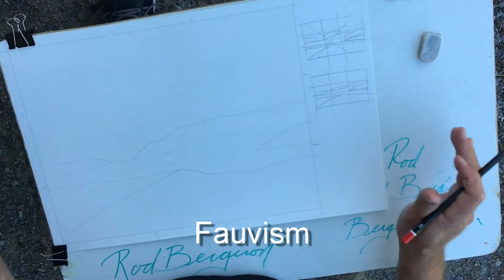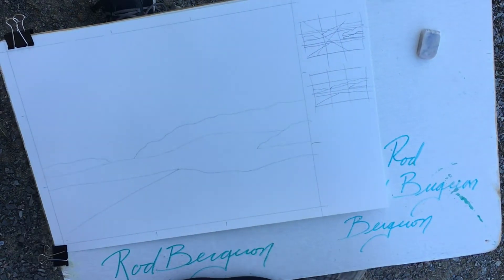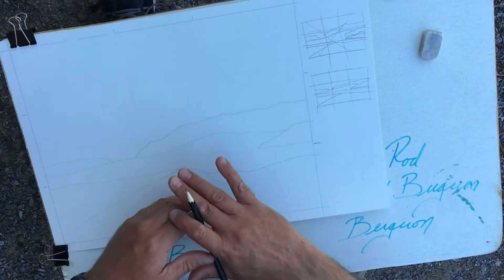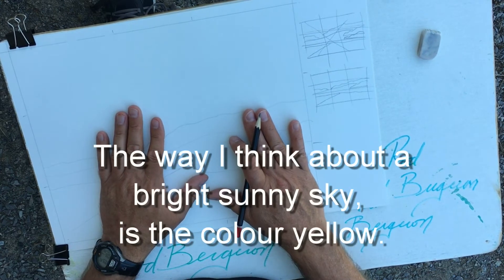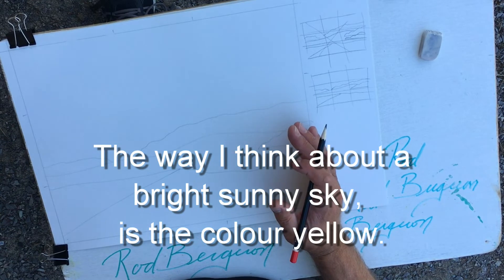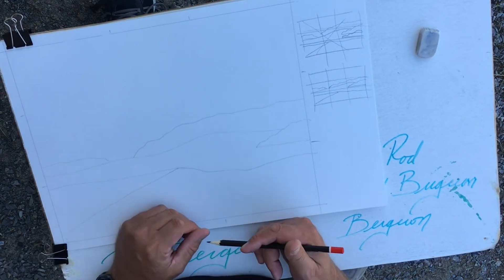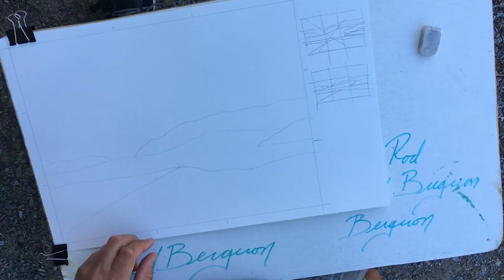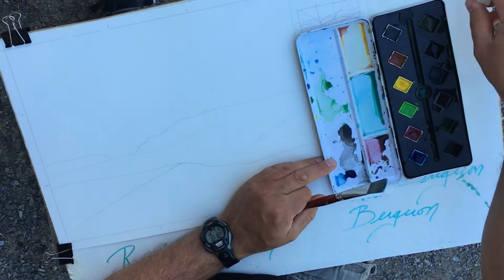I'm going to turn this into a piece of Fauvism because I really like Fauvism. If you aren't too sure about what Fauvism is, the Fauves were a group of painters who studied strong color and shapes rather than a lot of detail. So that's what we're going to do today. It's a bright sunny day, and to denote that I'm going to make the sky bright sunny yellow instead of blue. We're going to change some other colors around too — going for bright, bright color. I'm going to put my pencil away and grab my brush.